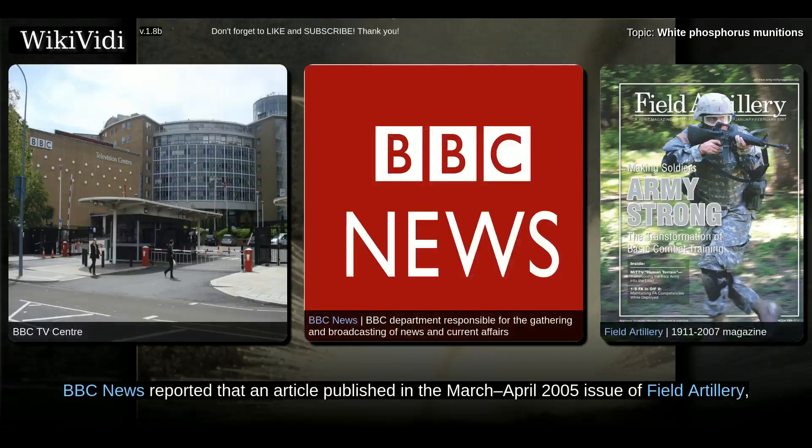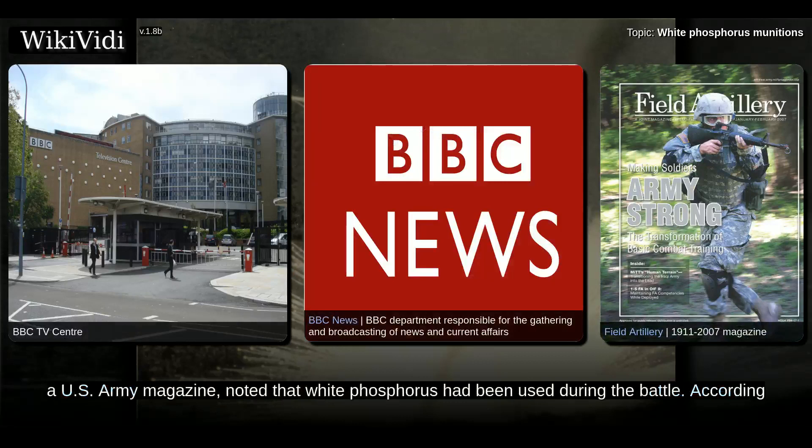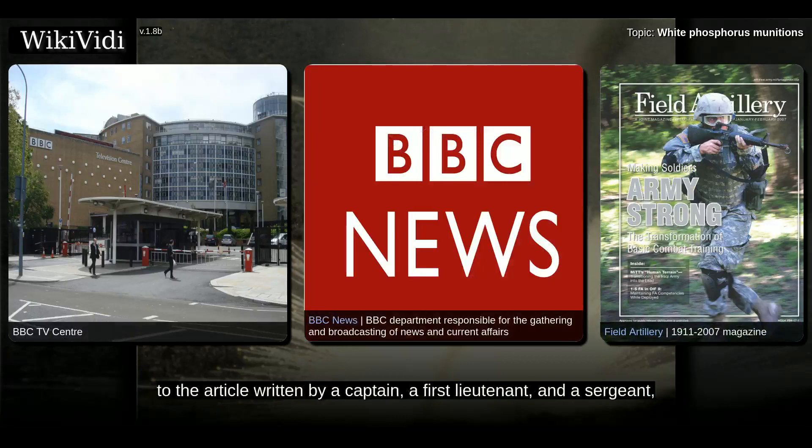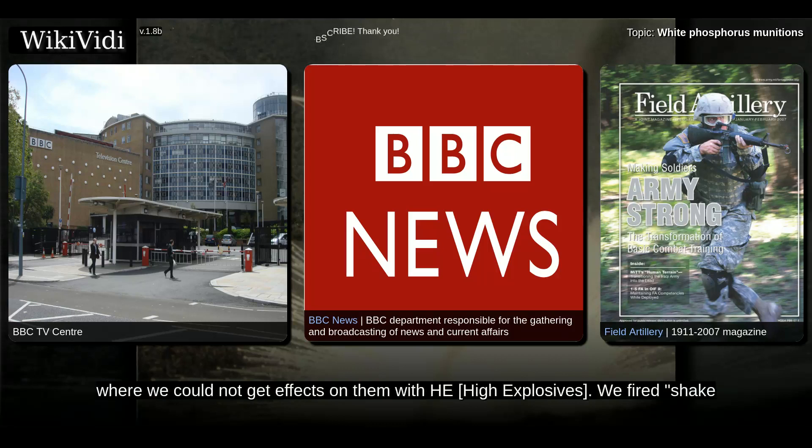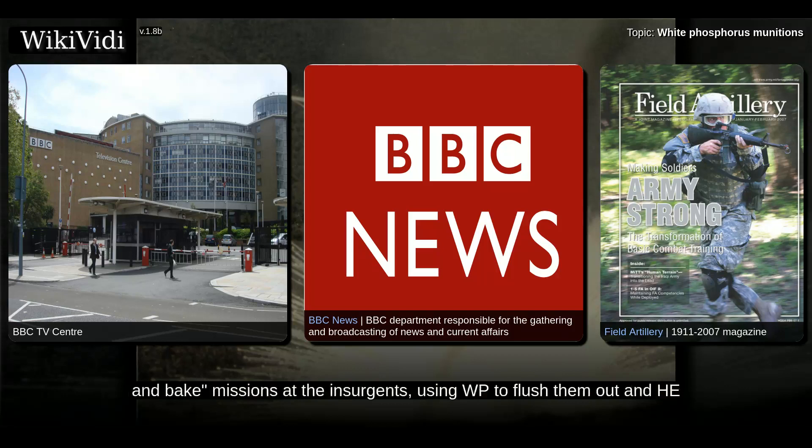On November 16, 2005, BBC News reported that an article published in the March–April 2005 issue of Field Artillery, a U.S. Army magazine, noted that white phosphorus had been used during the battle. According to the article written by a captain, a first lieutenant, and a sergeant: WP proved to be an effective and versatile munition. We used it for screening missions at two breaches and, later in the fight, as a potent psychological weapon against the insurgents in trench lines and spider holes where we could not get effects on them with high explosives. We fired shake-and-bake missions at the insurgents, using WP to flush them out and HE to take them out.